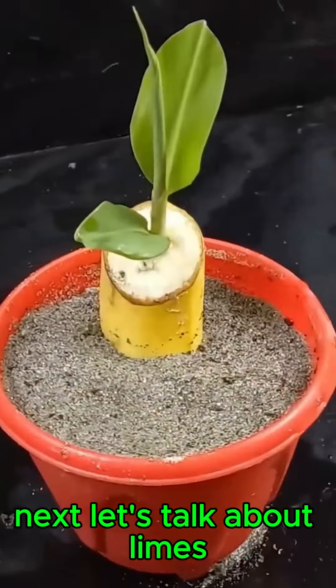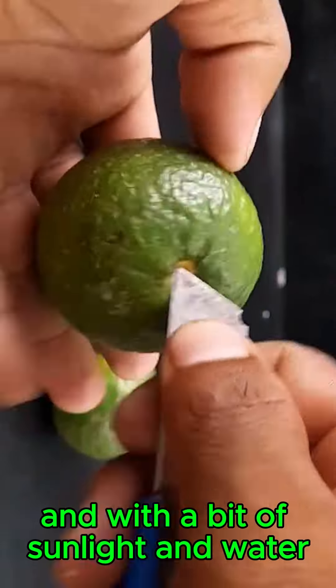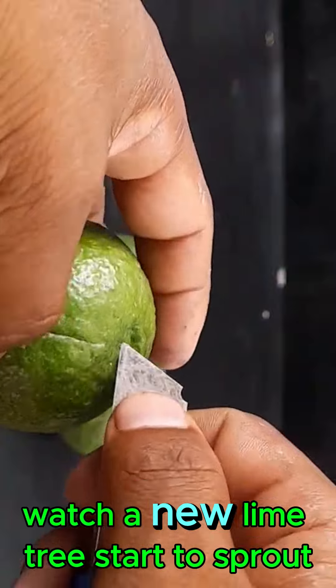Next, let's talk about limes. After enjoying the fresh citrusy juice, you can plant the seeds in a pot, and with a bit of sunlight and water, watch a new lime tree start to sprout.